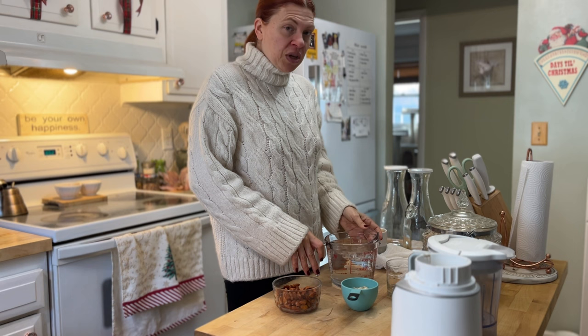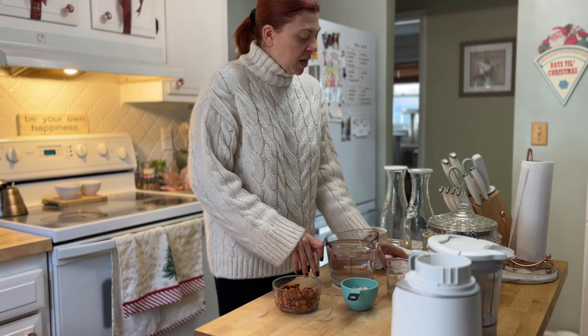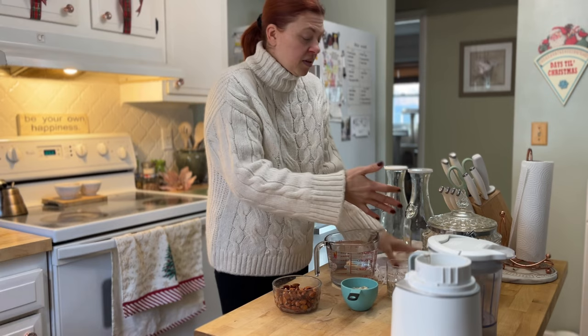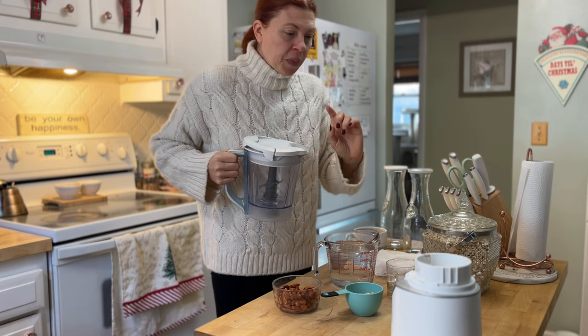I'm going to start with the oat milk. For oat milk you want very, very cold water because you don't want to make oatmeal, right? So I use refrigerated water and I did drop a few ice cubes in there just to make sure it's good and cold. I'm gonna take those out now because I'm not making a smoothie either. What I've got is two-thirds of a cup of oats and four cups of water, and I'm going to pour that into the blender and blend for about 30 to 45 seconds.